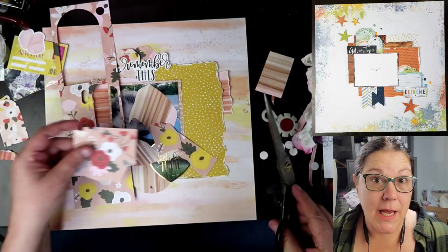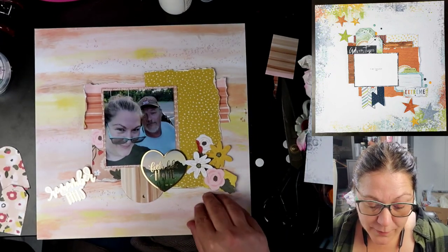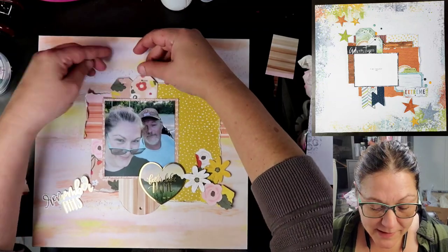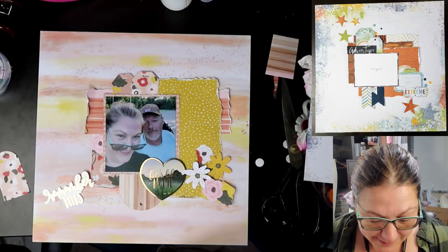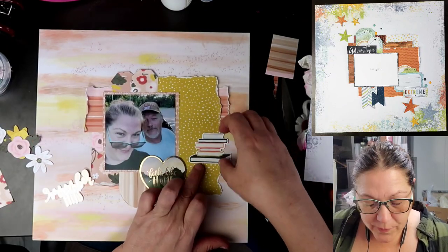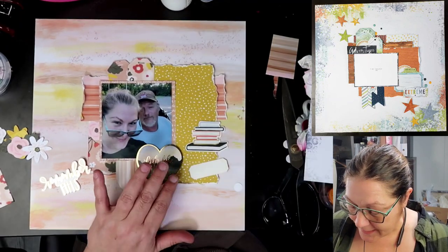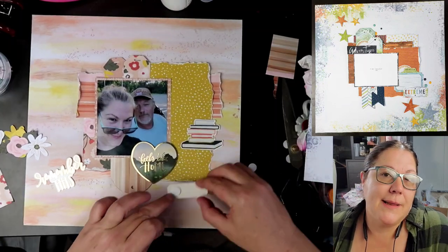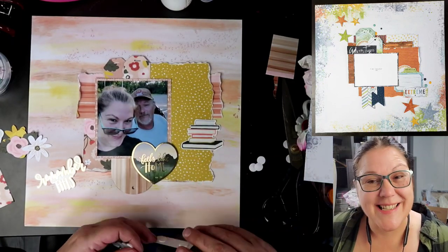We are going to be fussy cutting some of these flowers out of this paper. This is also paper from the Get It Girl paper pad that is from DCWV — it's a paper pad that was on my desk that I threw into the kit. So we fussy cut out several of those. Now this sticker I'm putting down right here, I'm just using it to kind of fill up the space. The layout just has nothing to do with books, but I do love books, so I use that sticker right there.